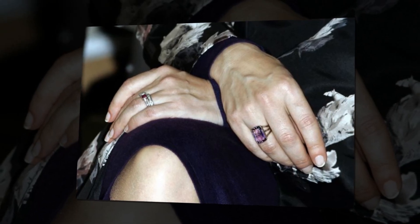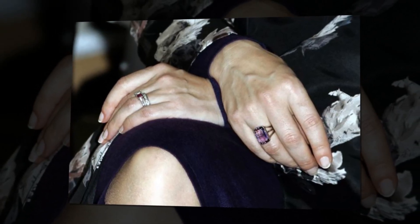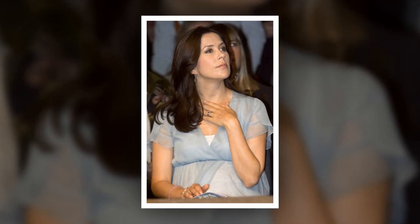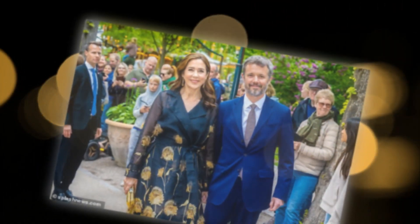Princess Mary of Denmark altered her sentimental engagement ring as a nod to the flag of Denmark. Crown Princess Mary of Denmark married Frederick, Crown Prince of Denmark in 2004, who is the heir apparent to the throne. Mary Donaldson is an Australian native who met the Crown Prince during the 2000 Summer Olympics. Their engagement in 2003 and marriage in 2004 was portrayed by Australian and European media as a modern fairytale romance between a prince and a commoner.